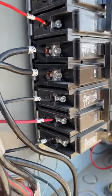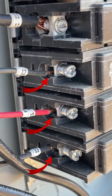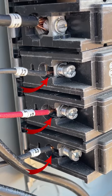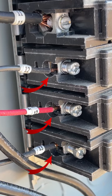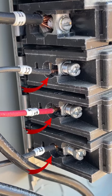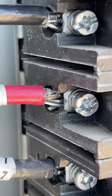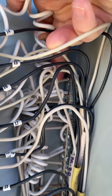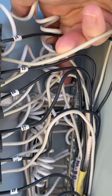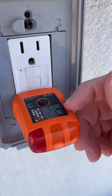Those wires are not even secured by the breaker lugs. They're loose, and you can even hear them arcing. And I don't know who did this, but it says hot and ground reversed.